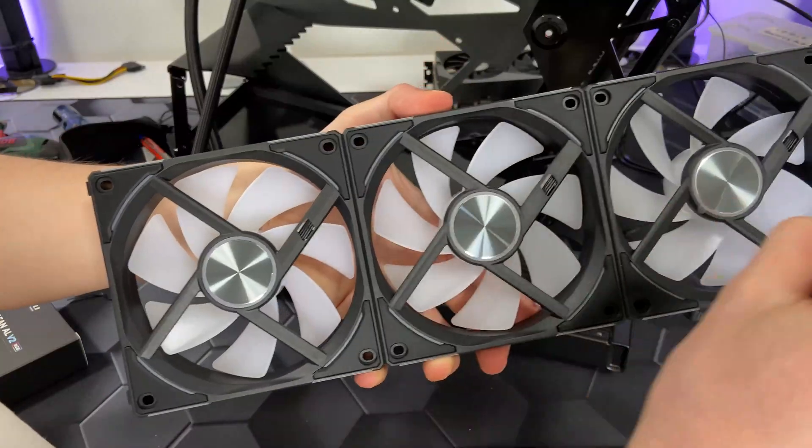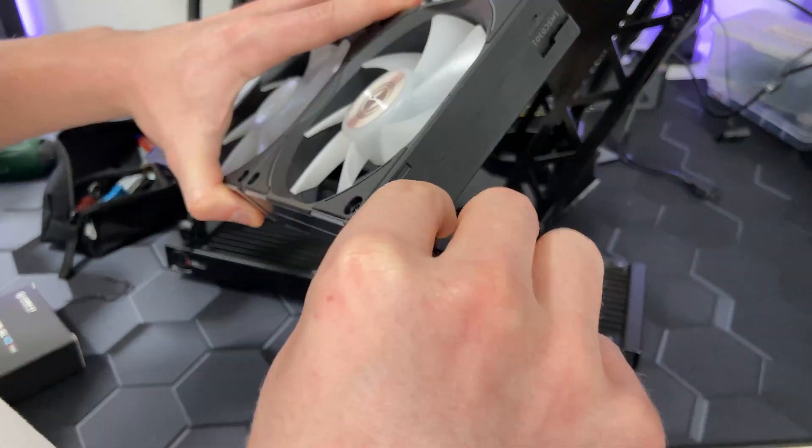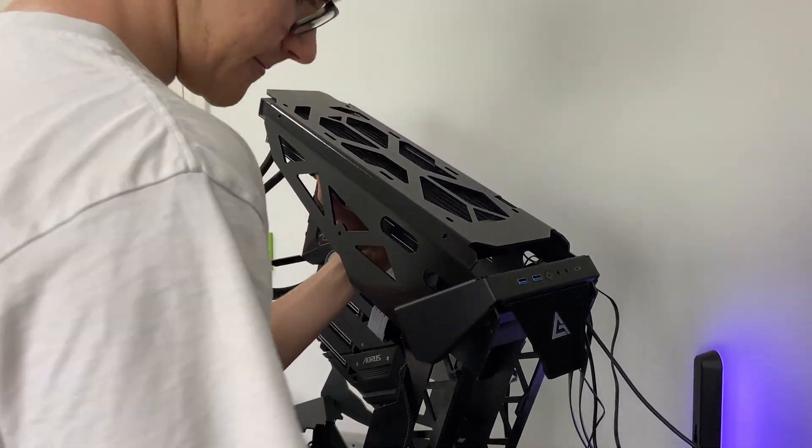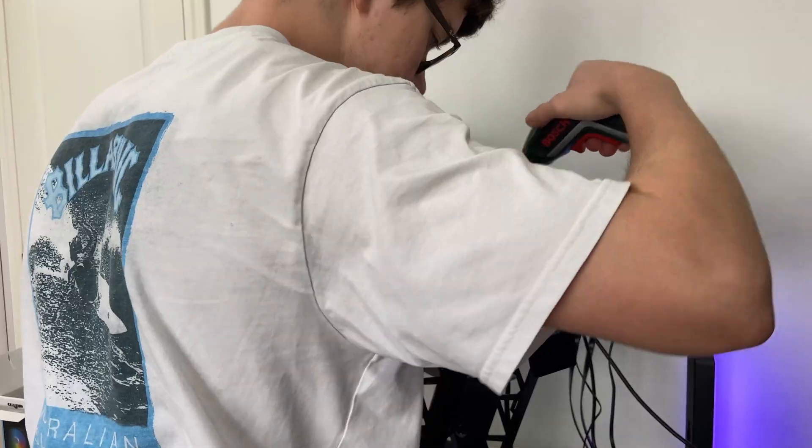For this build I will be using these new Leanly fans, which have better specs than the old ones. As always, they are super easy to install. I screwed them into the radiator and then attached the radiator into the case.